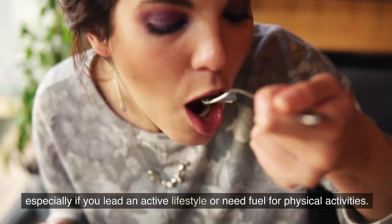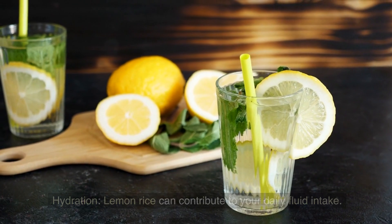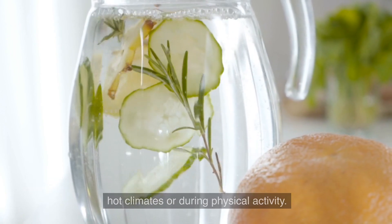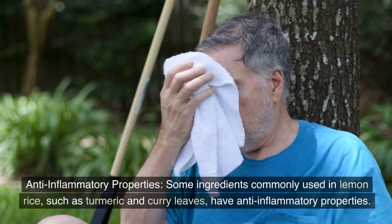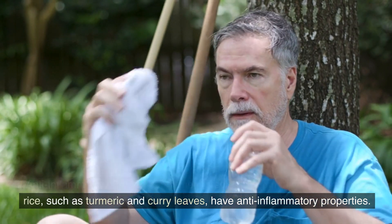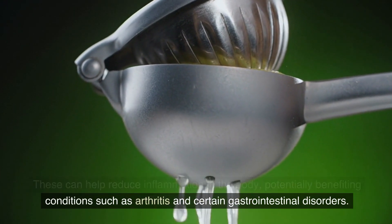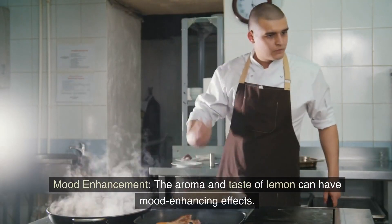Hydration: lemon rice can contribute to your daily fluid intake. The lemon juice added to the rice provides hydration, especially important in hot climates or during physical activity. Anti-inflammatory properties: some ingredients commonly used in lemon rice, such as turmeric and curry leaves, have anti-inflammatory properties. These can help reduce inflammation in the body, potentially benefiting conditions such as arthritis and certain gastrointestinal disorders.